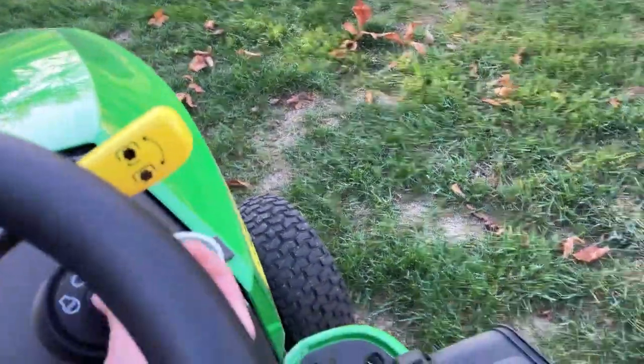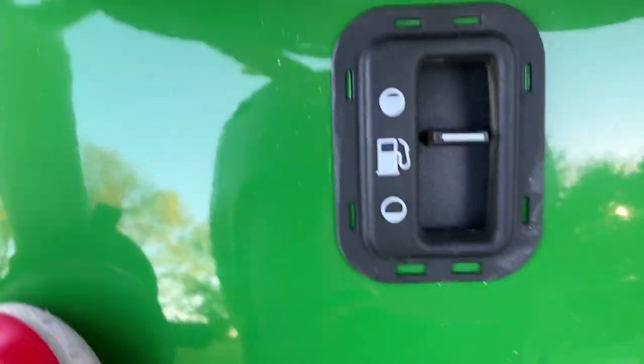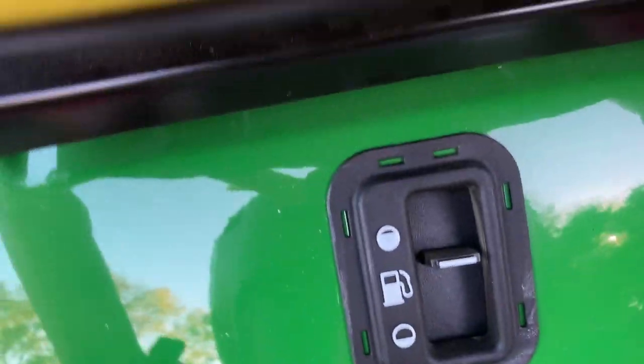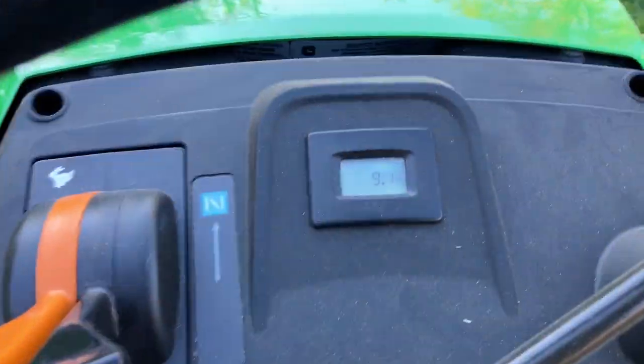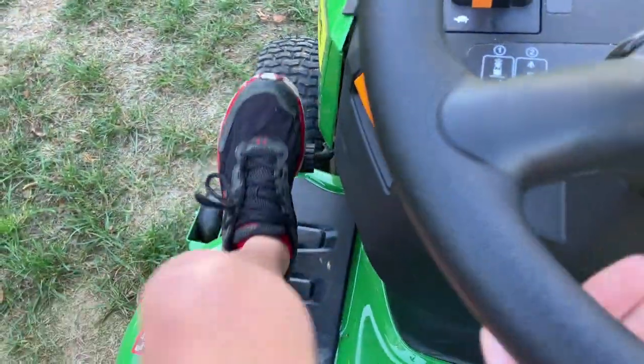Once we turn those off, under here you have your gas indicator and other gauges. And your service reminder system is right here. Now we're going to start it up and take it for a drive.